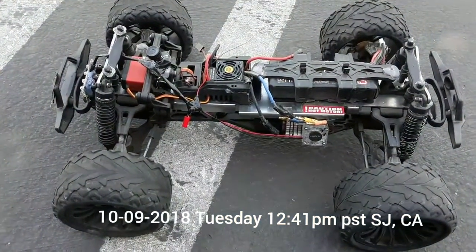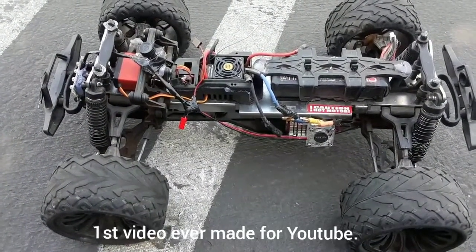Hey, how's everyone doing? I'm gonna show you an ESC that has smoke coming out of it.